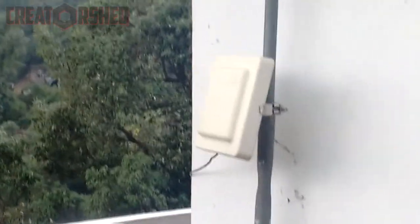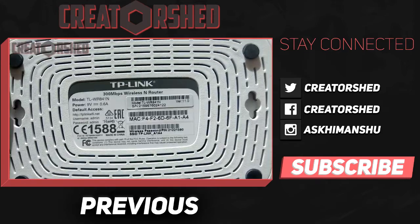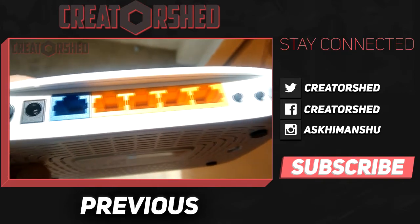If you liked the video, please don't forget to click the like button. I make 4 tech videos each week, so make sure you are subscribed to Creator Share — it would be highly appreciated. Till then, this is Himanshu signing out.